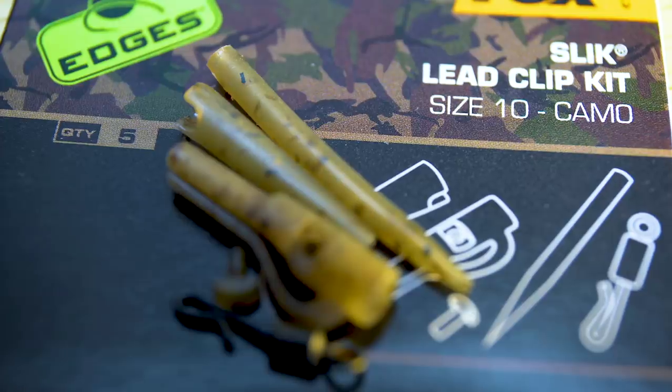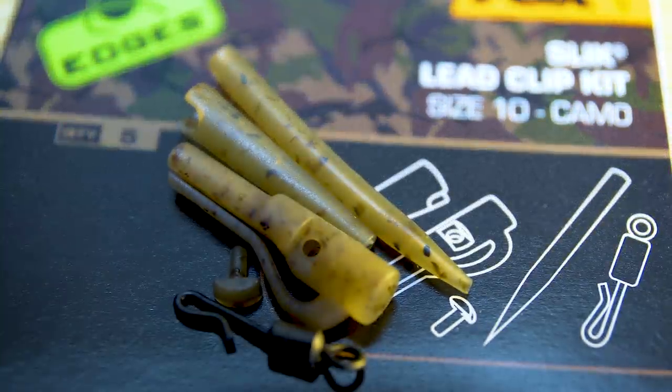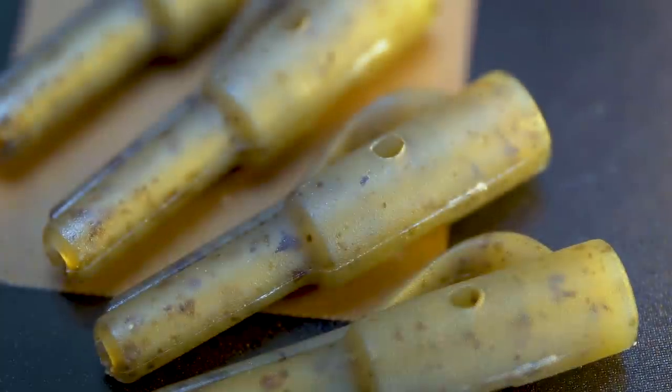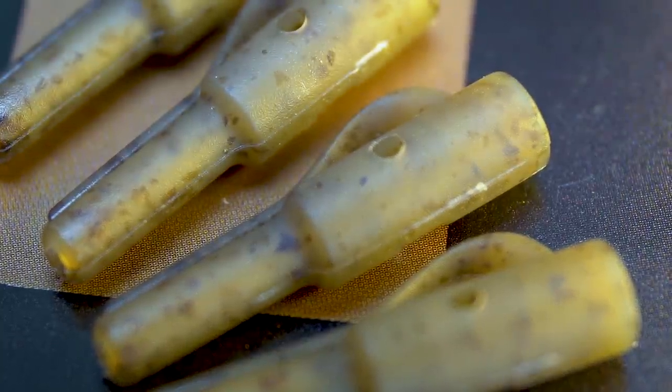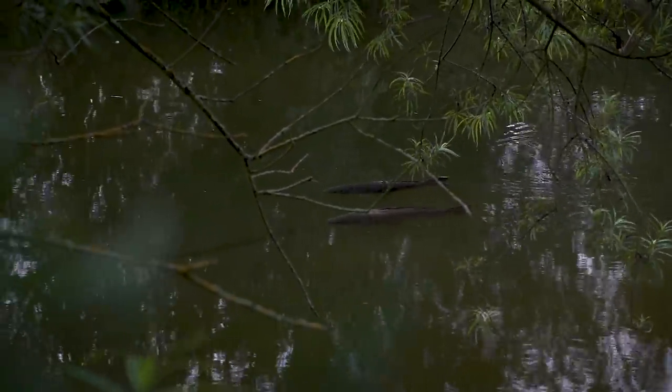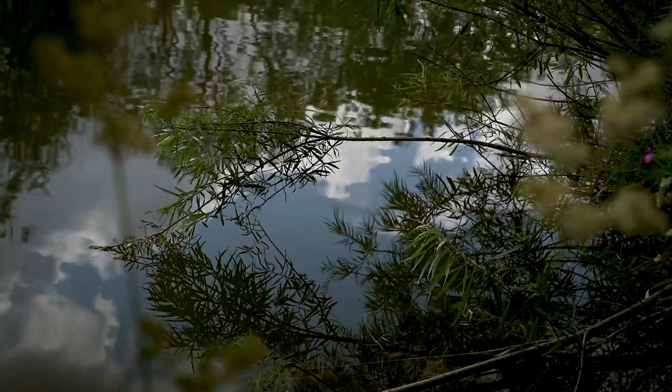The Slick is a slightly smaller version of the Power and Safety lead clips, based around size ten swivels. It also has the t-bar which secures the swivel in the housing of the lead clip, but there are no serrations on the arm, meaning the lead will come off far easier — on the bite or as soon as it comes into contact with weed or snags. Because of the size difference it is slightly more unobtrusive on the lake bed, so in crystal clear water or on subtle spots the Slick clip could come into its own.